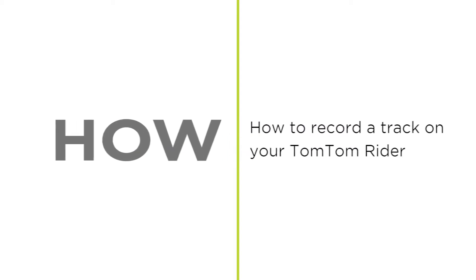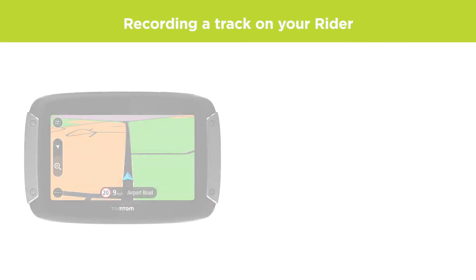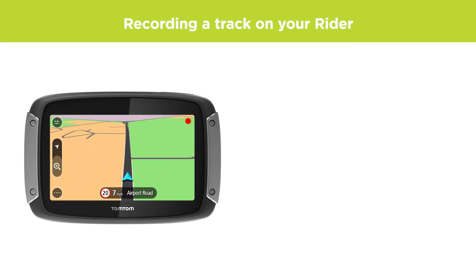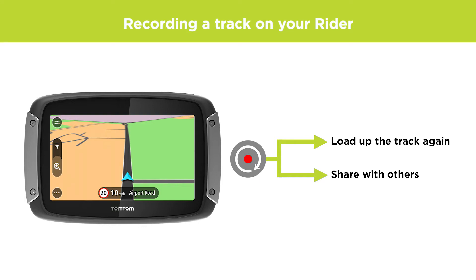How to record a track on your TomTom Rider. You can record a track with your Rider while you are driving. Afterwards, you can either load up the track again to navigate along it, or export it to share with others.